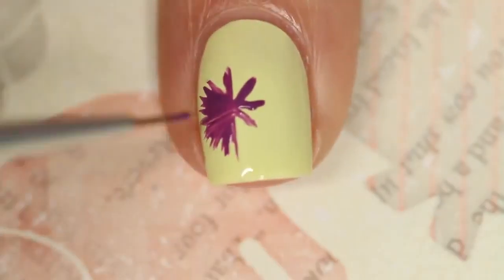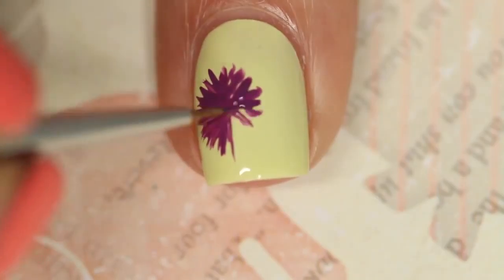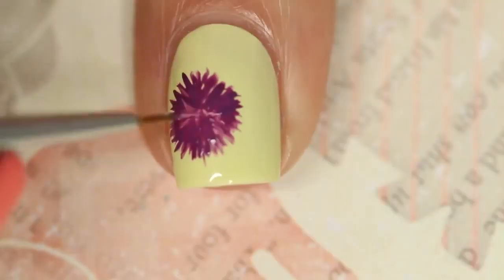I am using the Pure Color Glamour No. 2 brush, I believe, or the No. 1 — I'm not exactly sure.